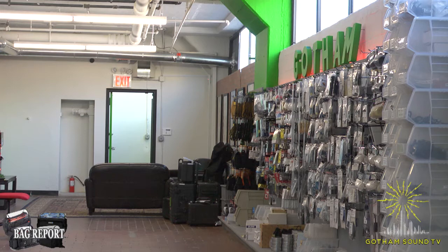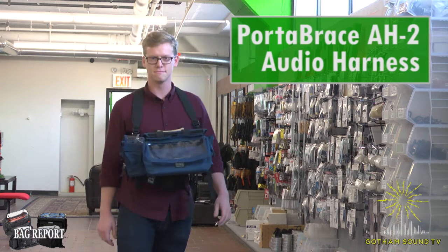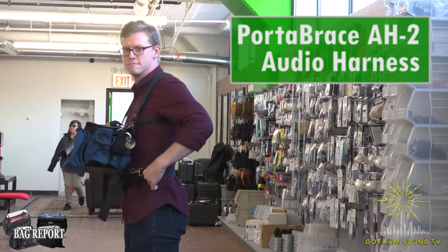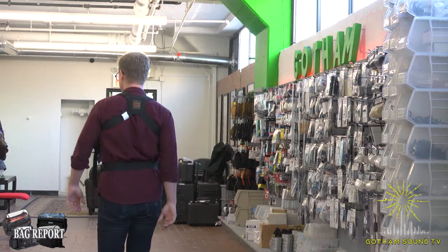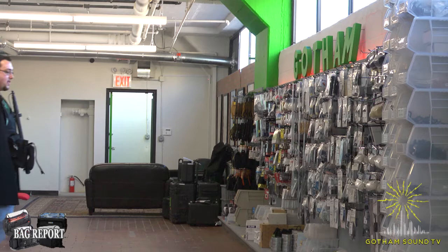Up first, we have Matt Tenereau wearing the Port-A-Brace AH2. He's gonna walk down the runway — notice the AH2 is lightweight and simple and comes with an optional belt. Perfect for your run-and-gun gigs. Looking good. That's the Port-A-Brace AH2 and the Jim Guzzi version one.